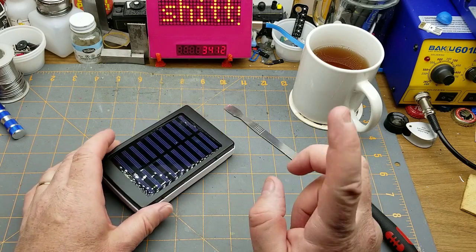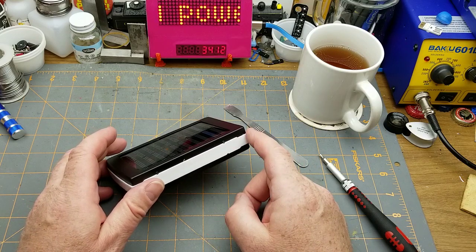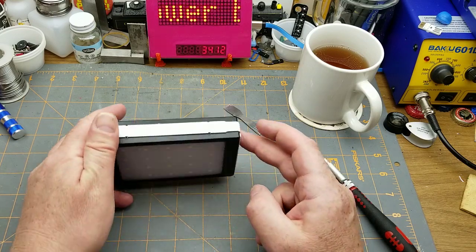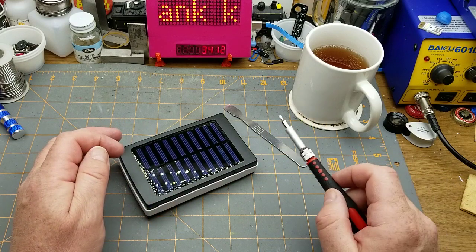Hello, welcome back. After living with this thing for a week or two and playing with it, I thought I'd just revisit it quickly.